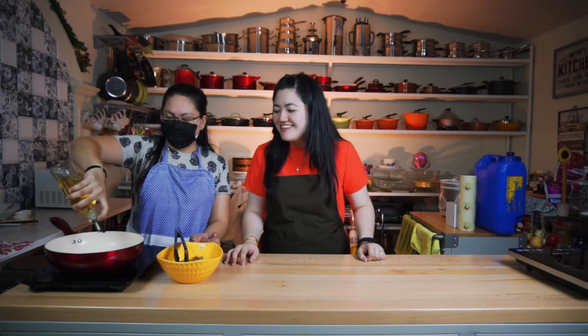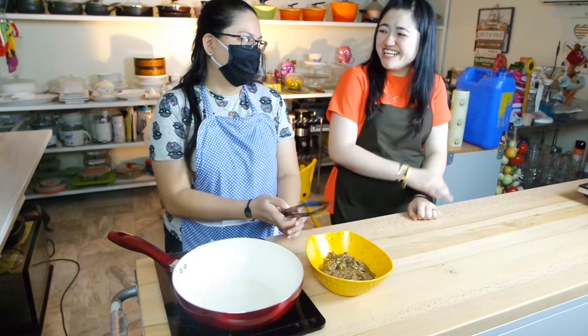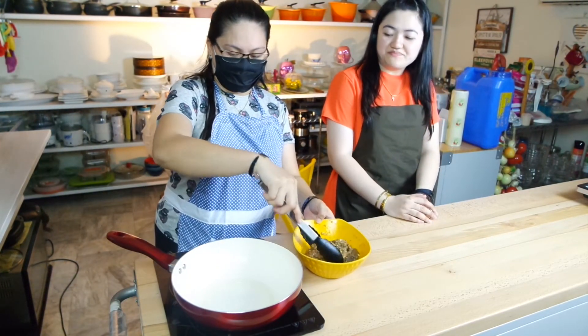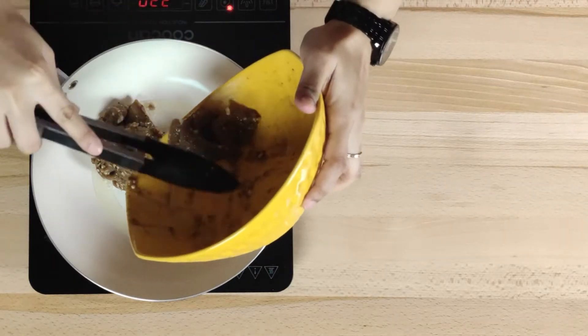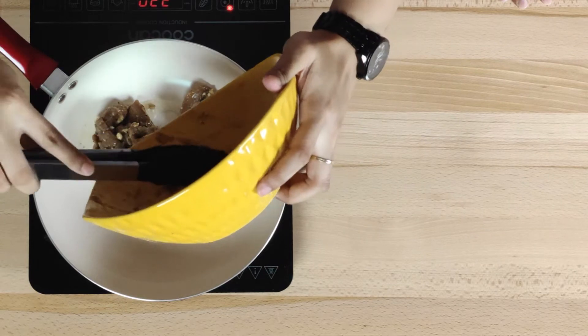And I prefer it a bit salty and peppery. Now we're adding oil to fry it. Just a little — about 2 tablespoons of oil. Then we add it all together.